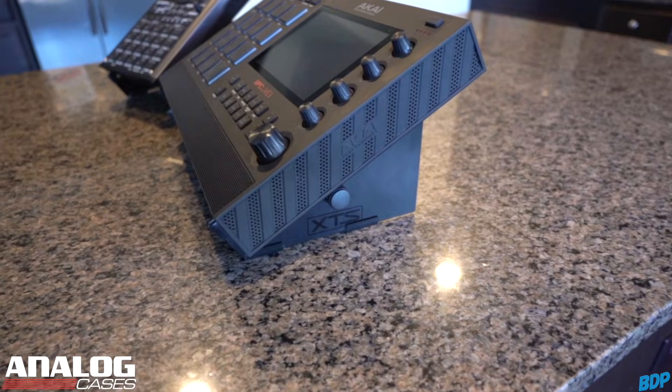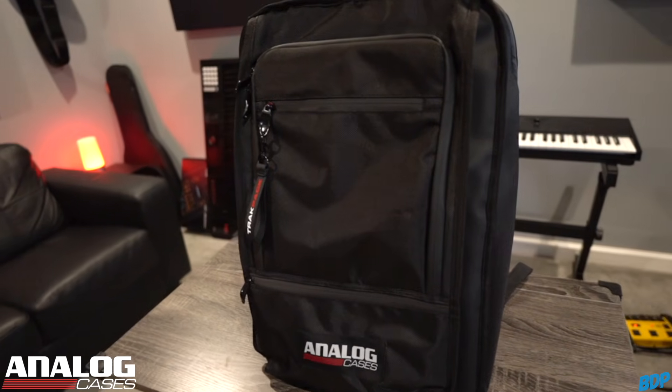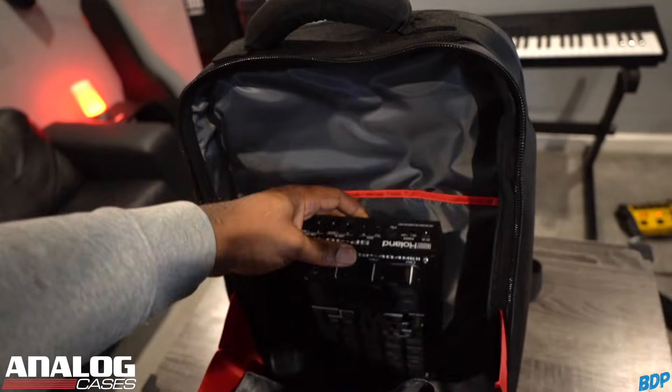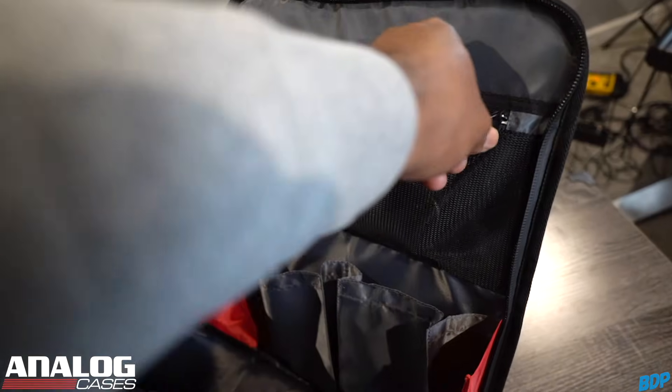I rock with Analog Cases because they make the best cases and the most professional stands to protect your gear. They just released a new travel backpack called the Track Pack — the ultimate musician's backpack. You can put your MPC Live 2, Maschine Plus, Roland SP-404, MIDI controllers, and even your laptop in there. Everything stays protected because the bag is heavily insulated, and it has tons of compartments for cords, keys, and your phone. Click my link in the description to Analog Cases and save 10% today.